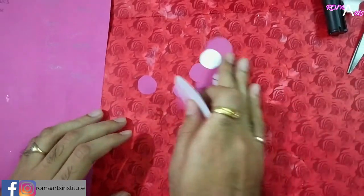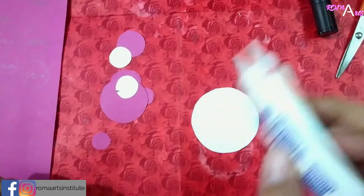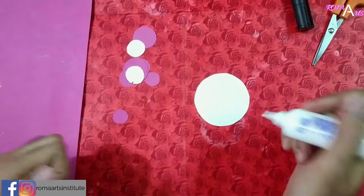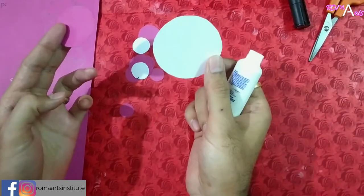Now we have to stick all these together and assemble the teddy. See — 2 big circles to start.